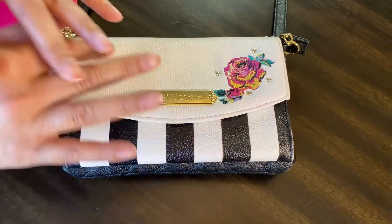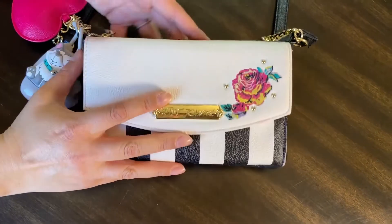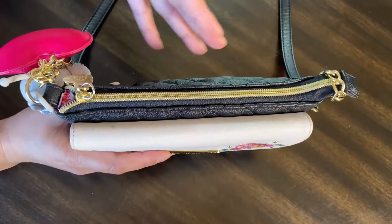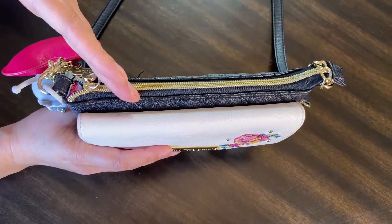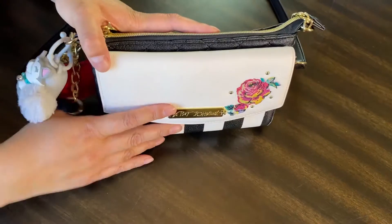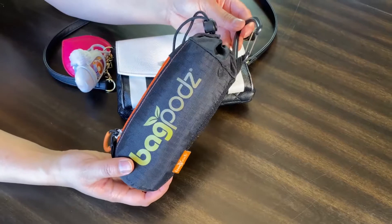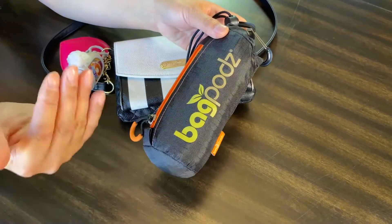The reason I switched to a smaller purse is because you want to have less surfaces touching the grocery cart and the cashier area — you'll have less things to wipe down when you get home. It has everything I need: my cards, my driver's license, my cell phone, hand sanitizer, and any coupons I'll be needing.